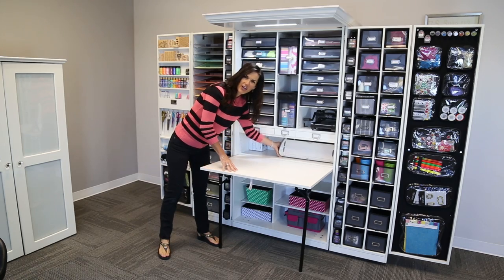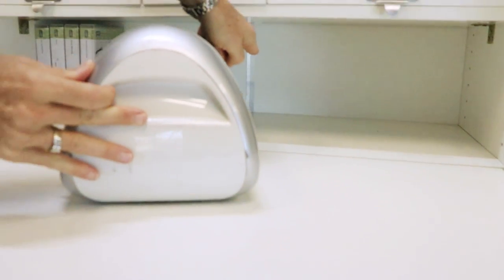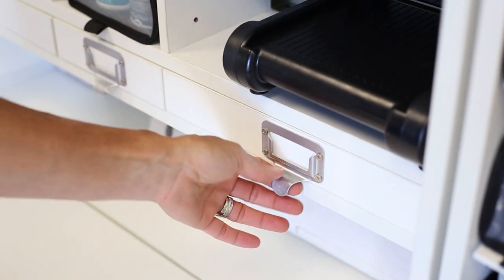Most people have a Cricut or other things that plug in. There's a hole in the back for your cord, and then you can store other things that you use often right here.